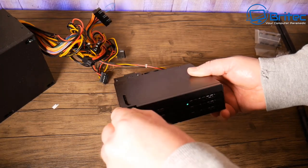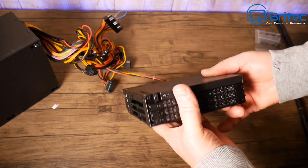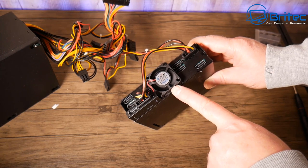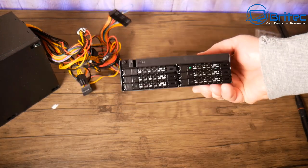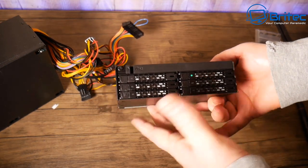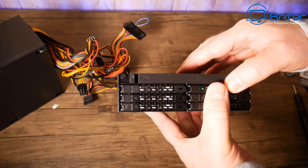Six drives in one 5.25 inch bay — very very useful. Some NAS units can cost quite a bit of money, so this is a great option for someone who wants plenty of storage in a compact setup.